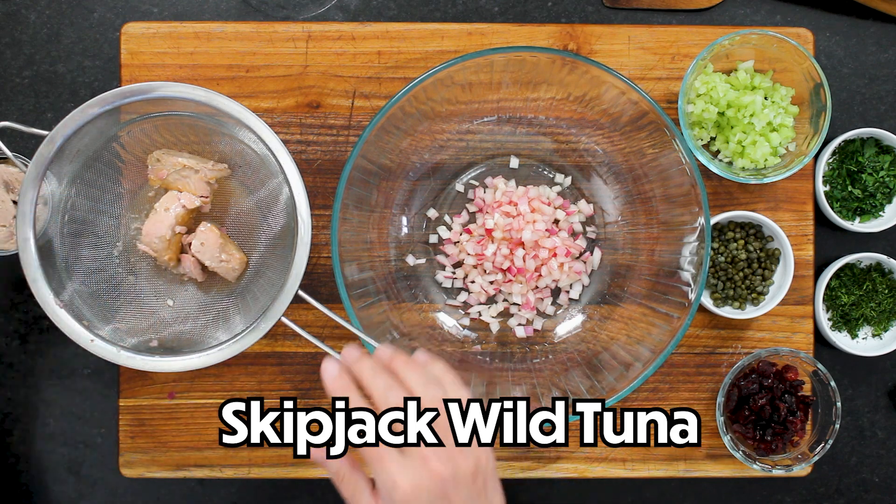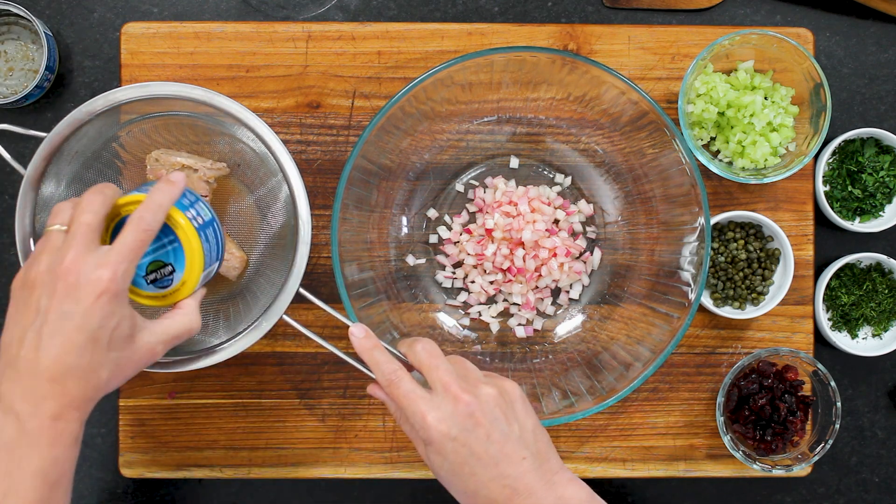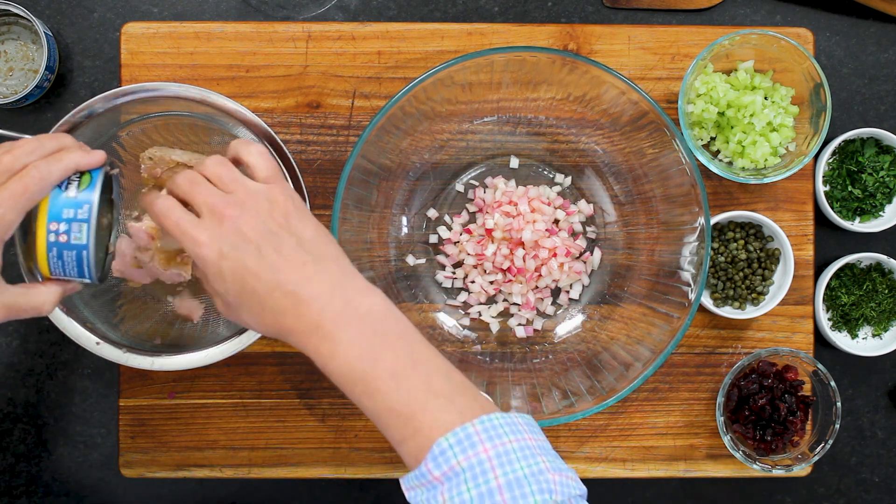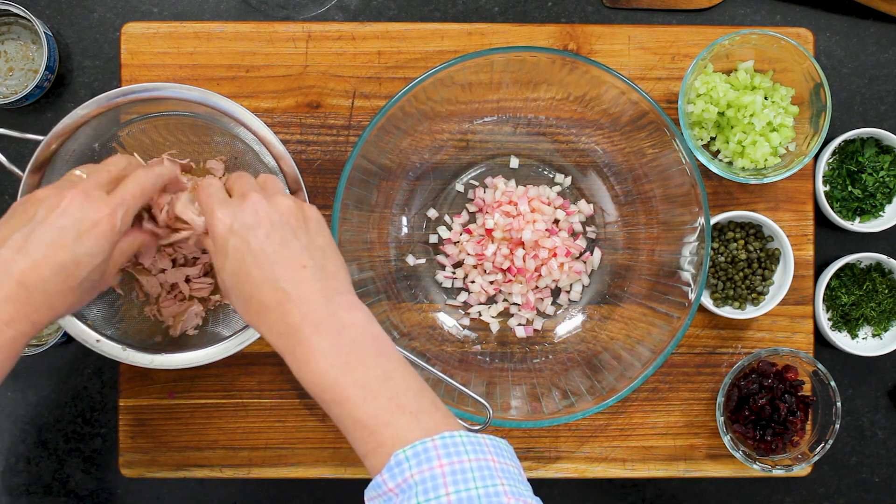Now let's talk tuna — the star of our tuna salad. You don't want to skimp on this if you're going to do a fancy schmancy tuna salad. Remember, this isn't your mama's tuna salad. This is a skipjack wild tuna, and it's chunky. Skipjack has a richer taste than albacore. Albacore is mainly what most people use, but we found that skipjack has almost like a buttery flavor. You can tell the quality is great, and the color is different — it's a little more pink.